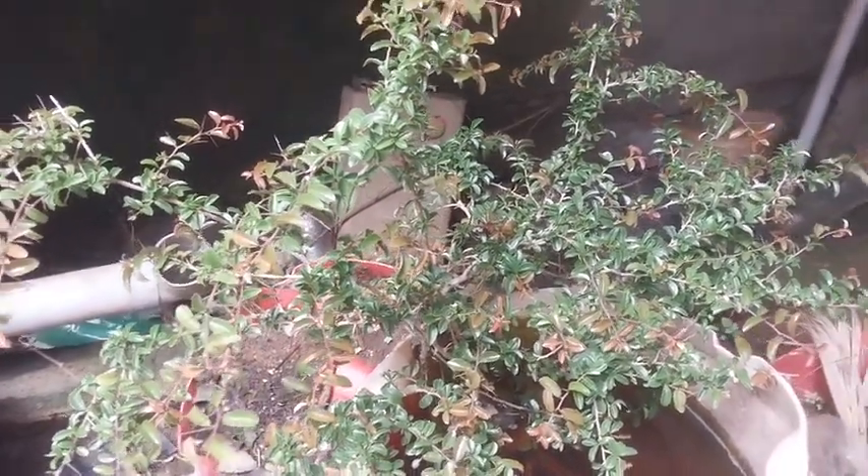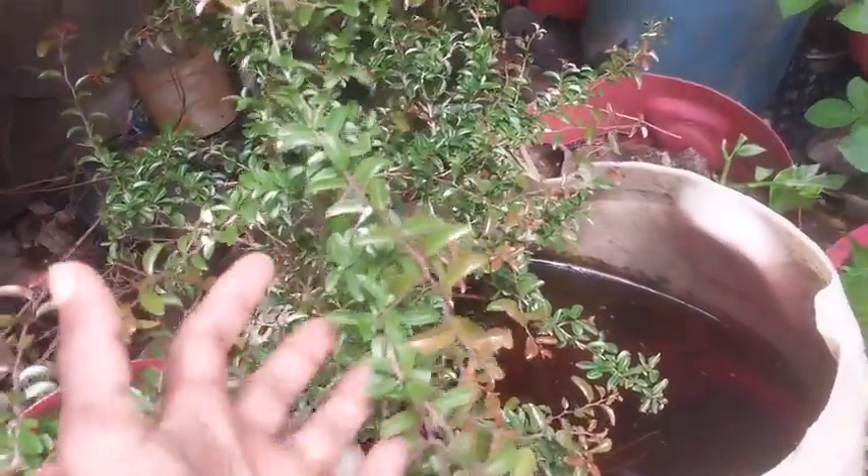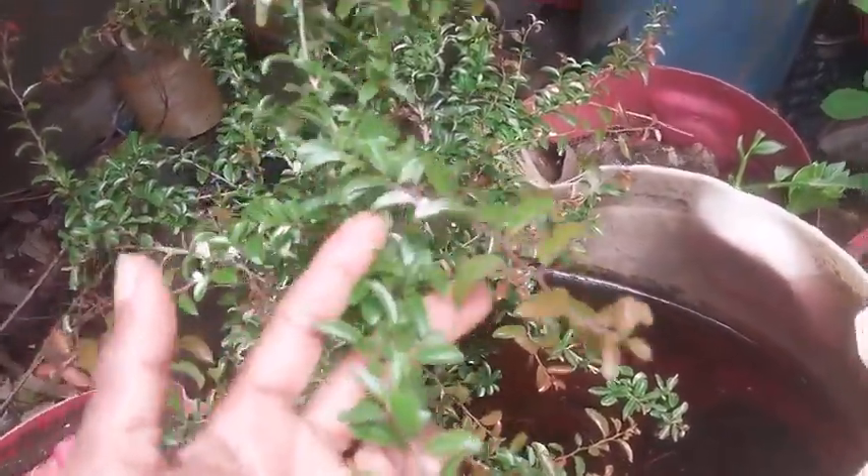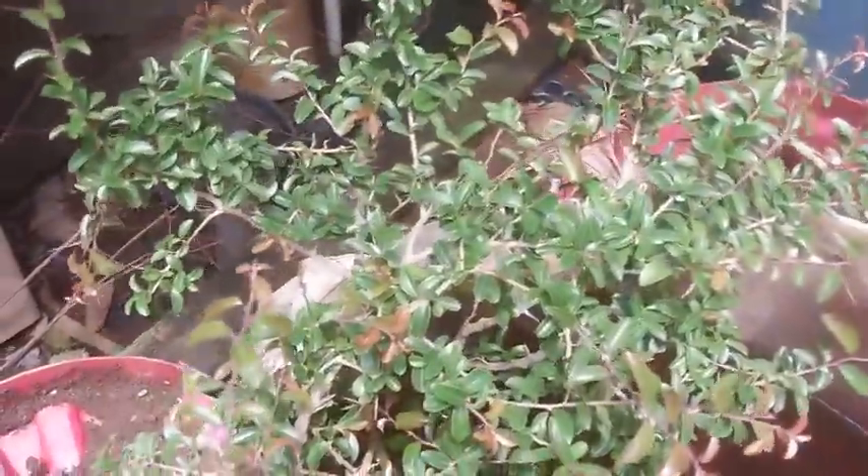It grows in shrubs on dry lands, but when the first rains fall, the roots of this particular plant are very hardy and highly tough to pluck from the ground. You need a JCB to pluck it without harming the roots. I got only this much of roots — just a few fibrous ones — and the mother root has torn at this point.